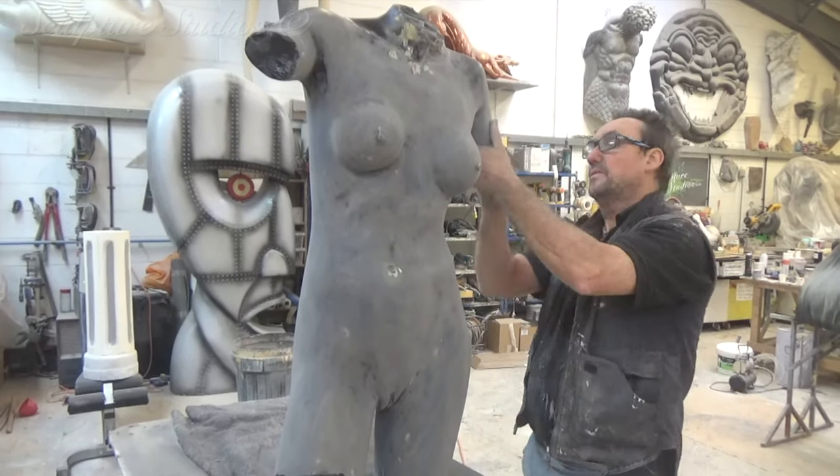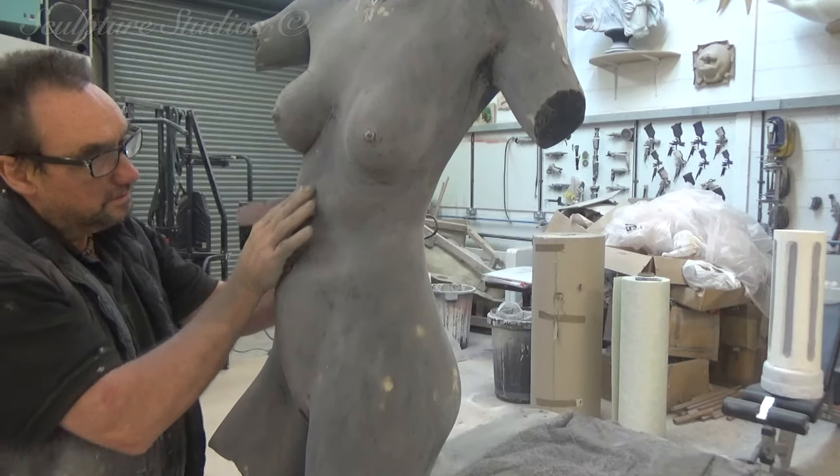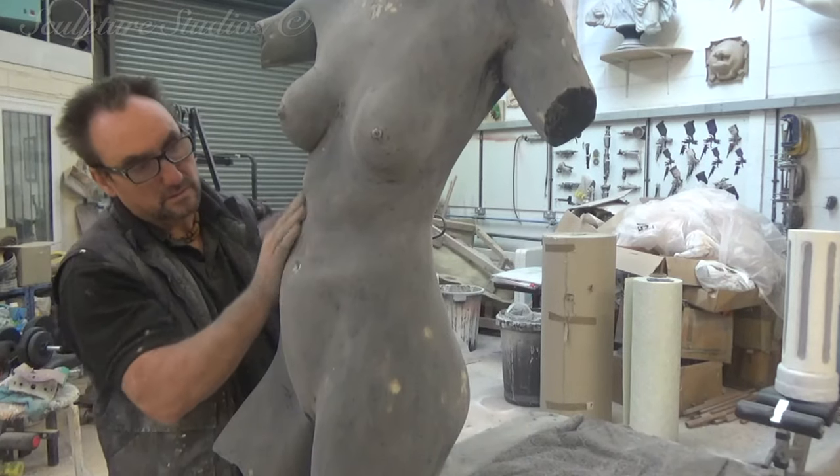Once the surface has reached a level that Aiden's happy with, a primer layer of black satin goes on first before the bronze paint effect finish.